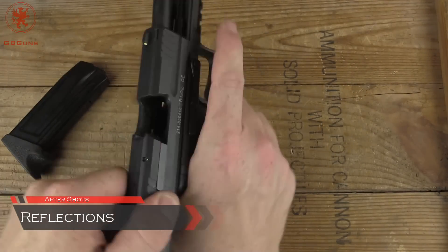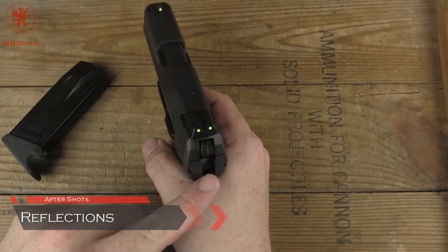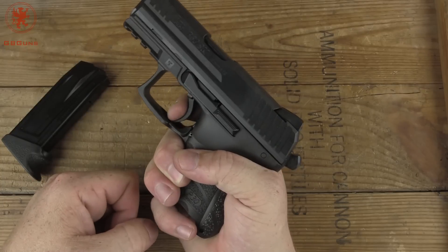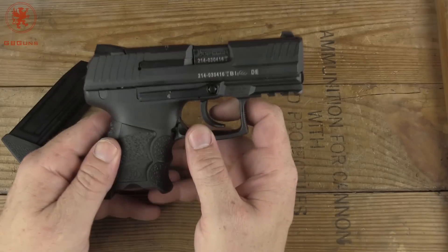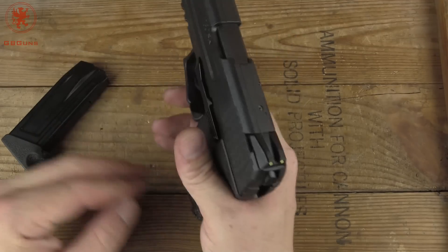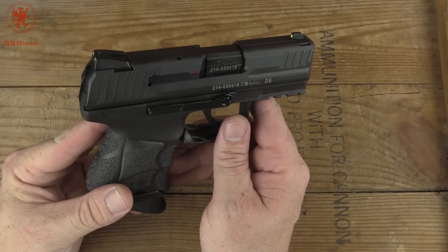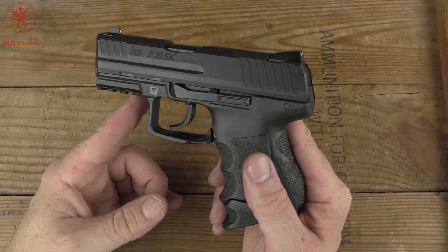I can tell you I really like the LEM trigger. It's nice and crisp. It doesn't feel like a double action at all, and yet you have that second strike capability if you need to, and the hammer is right there. The reset on it is a little longer than some guns, but very appropriate for a carry gun. And these sights were excellent. I kind of wish that I had gotten into HKs a little earlier, because this sort of whetted my appetite for it. Excellent construction, very nice shooter, and just a joy on the range. Let me know what your experiences are with the HKs. Thanks for watching.